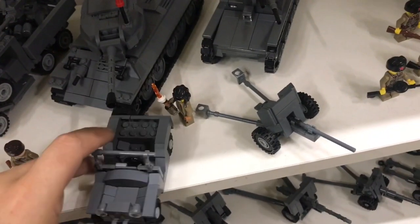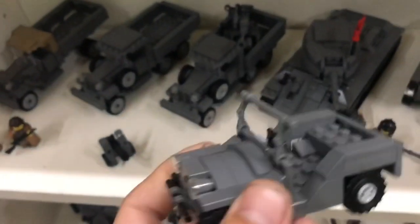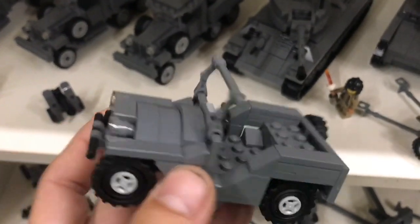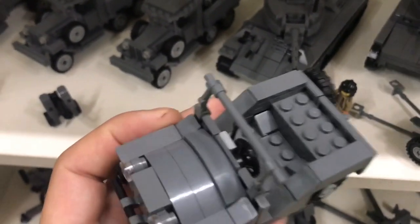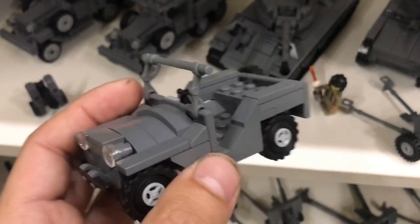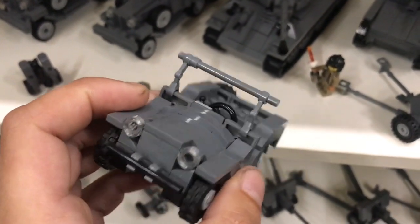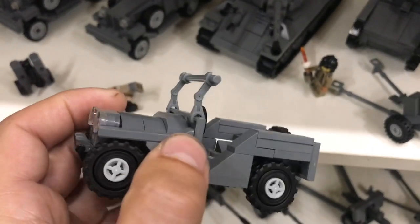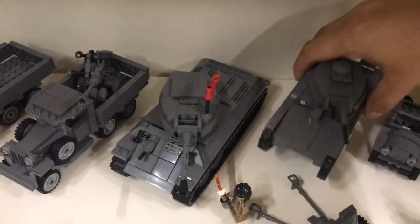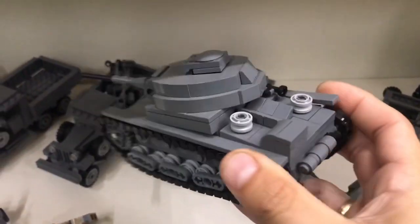This one is the GAZ-67, designed by Brickmania. In the original design there's also a rack in the rear for a canvas cover, but since I don't have the canvas cover I decided not to put the rack construction on it. A nice little Russian Soviet jeep.